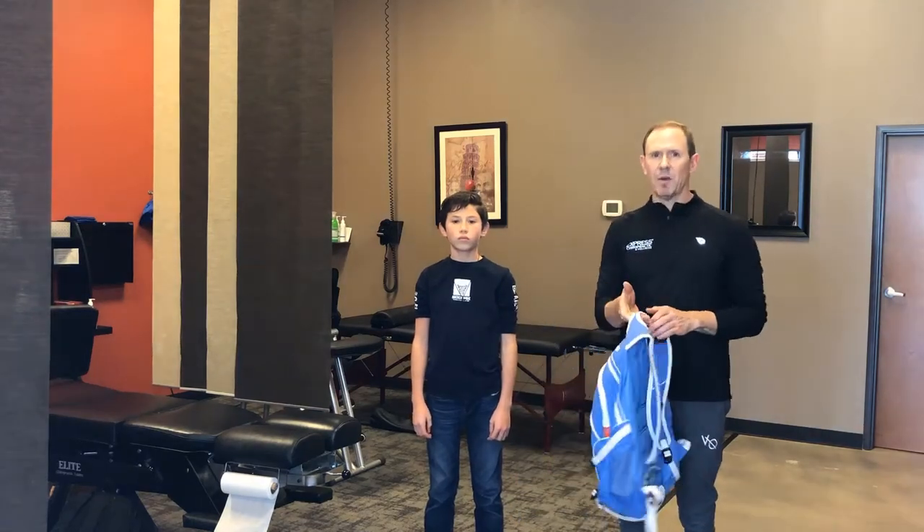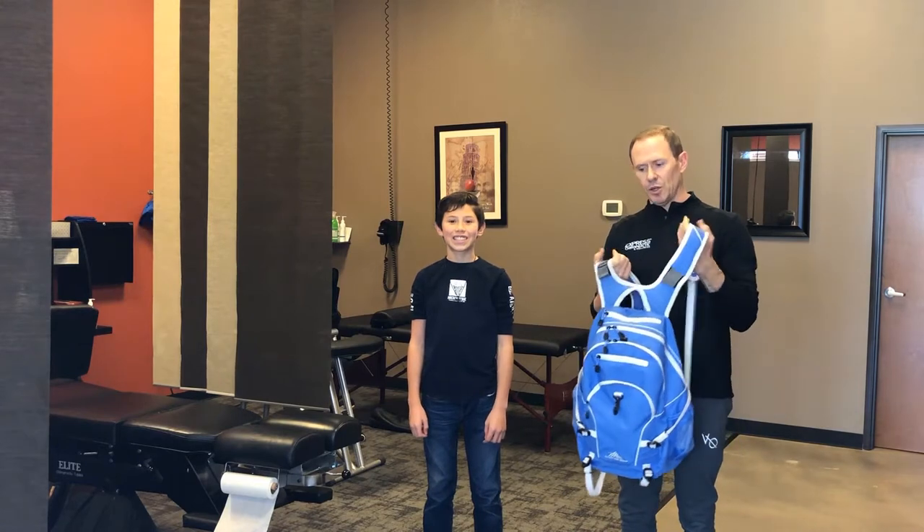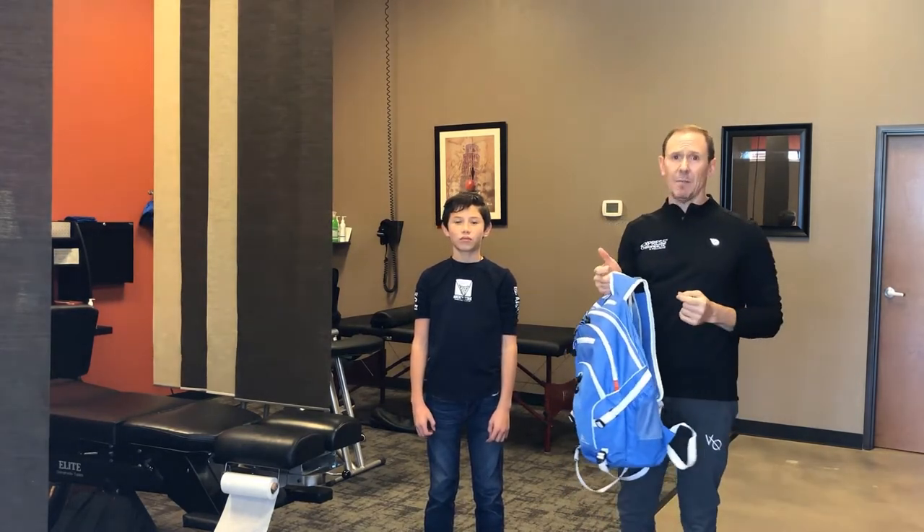Hi, Dr. Gary Steele with Express Chiropractic. Jackson's up here at the office with me today and we wanted to show you the proper way to lift and carry a backpack.